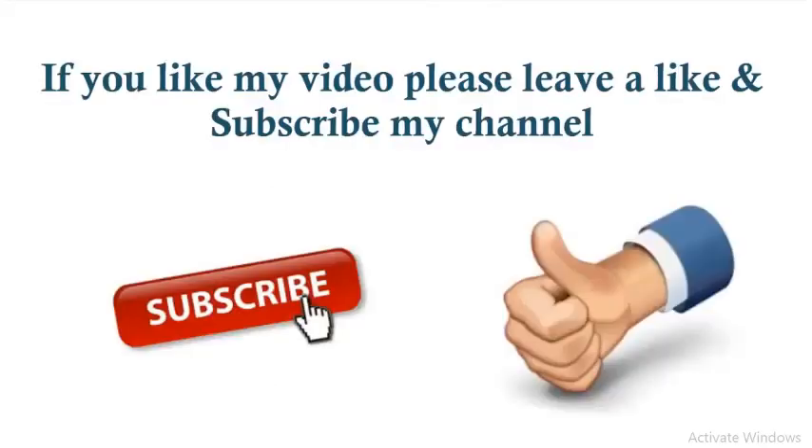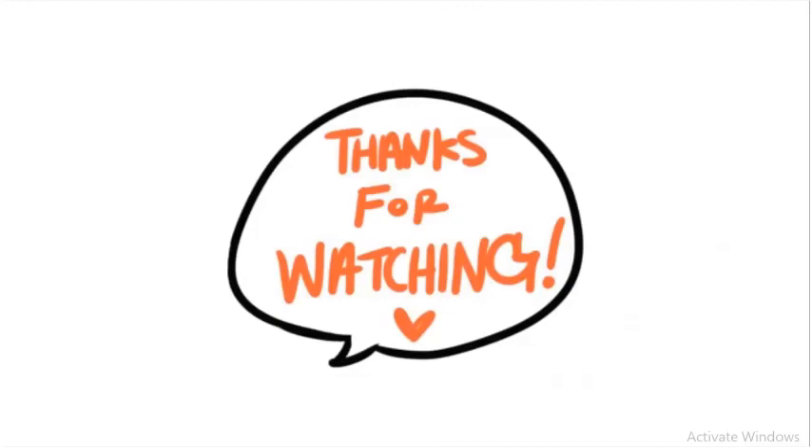If you like my video, please leave a like and subscribe to my channel. Thanks for watching.